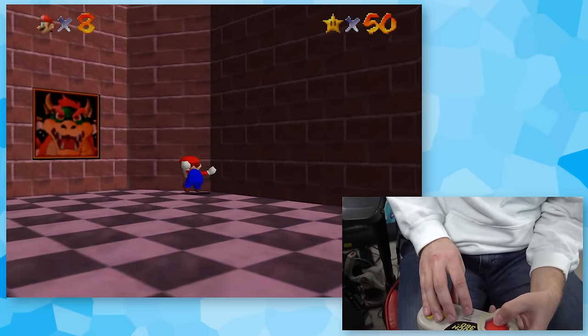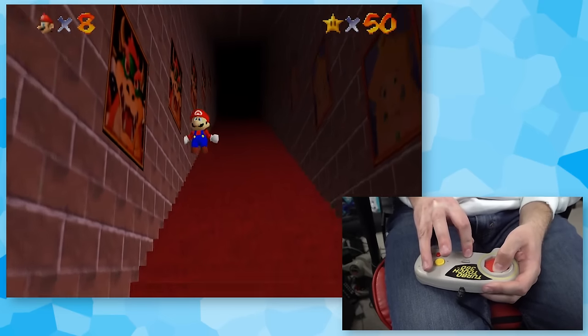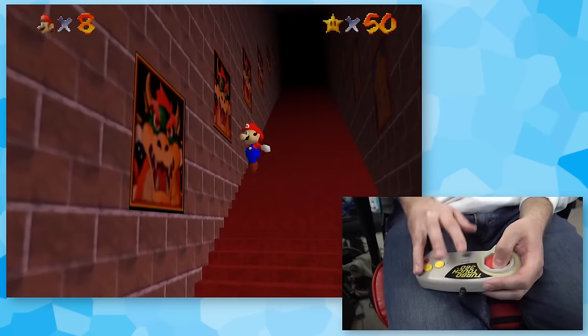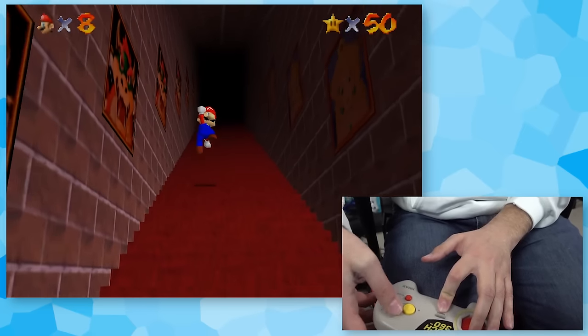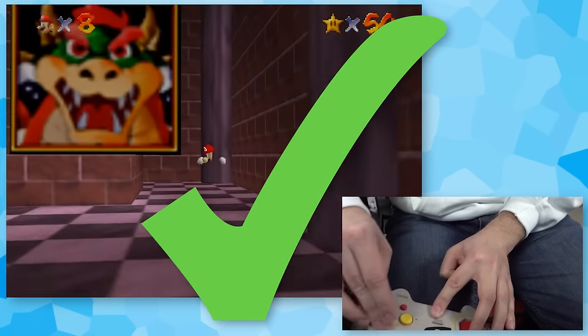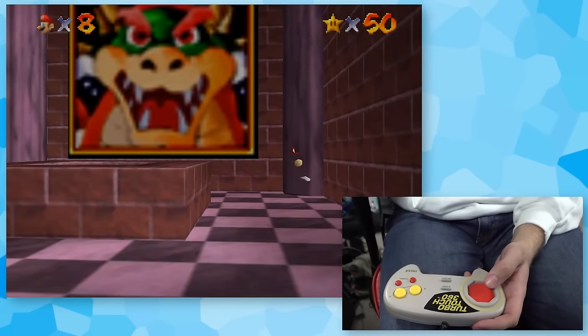Why are you going the wrong way, Mario? Come on, just get some speed. Oh, it's so difficult. There we go! I actually threw the wall on that one — with the TurboTouch 360, BLJ confirmed.